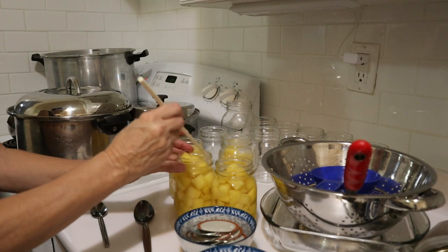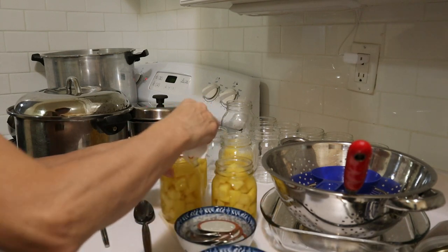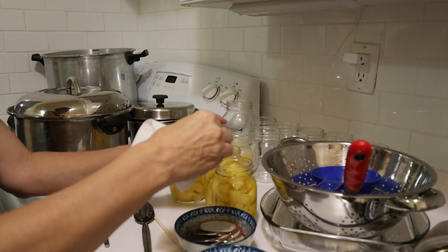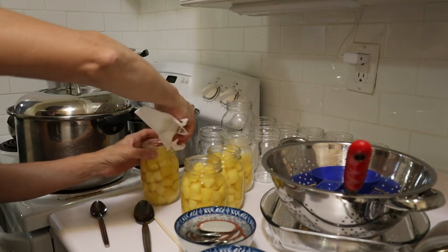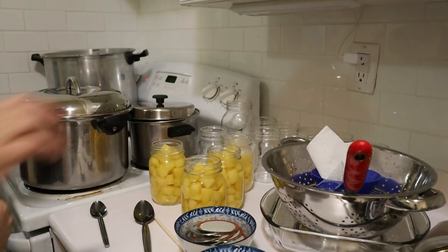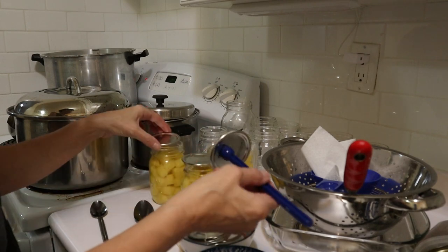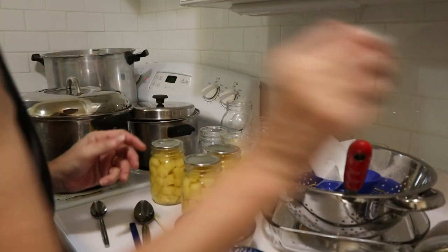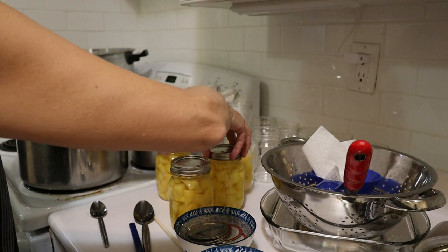And we still have one inch of headspace. Three are ready. Now we will take our vinegar and clean the edge. We put a lid, then a ring — finger tight. And they are ready to go in the canner.